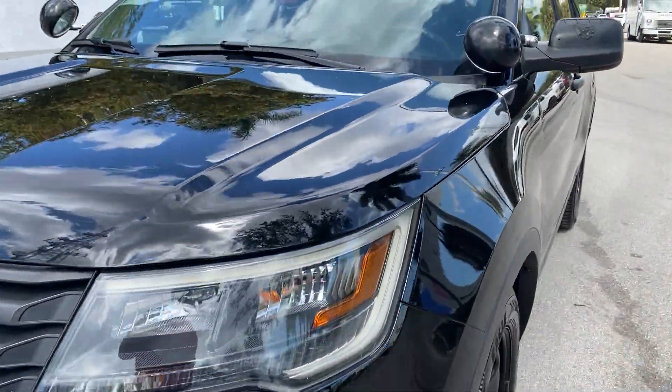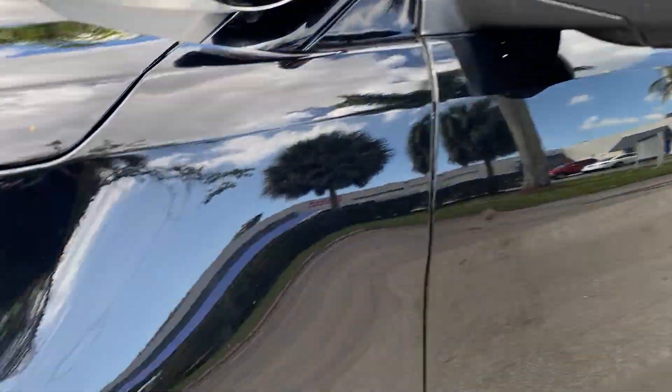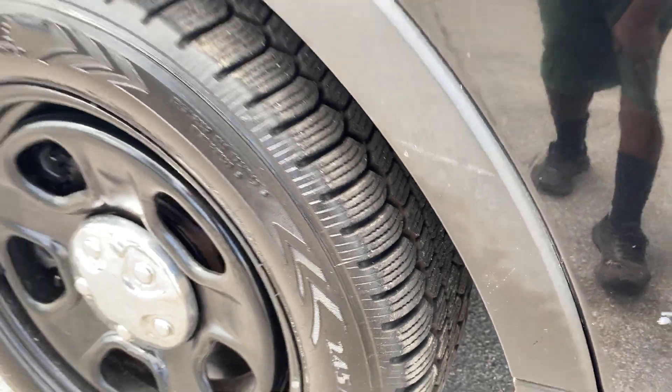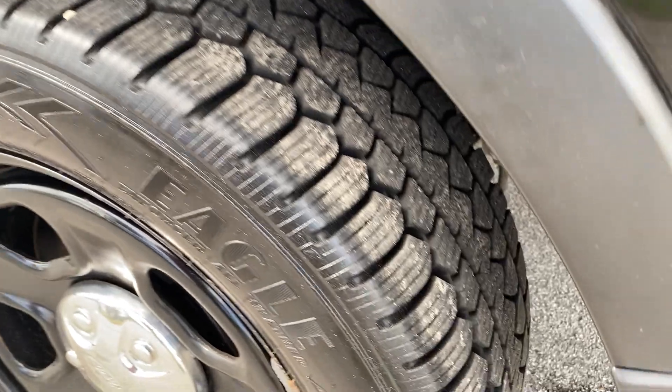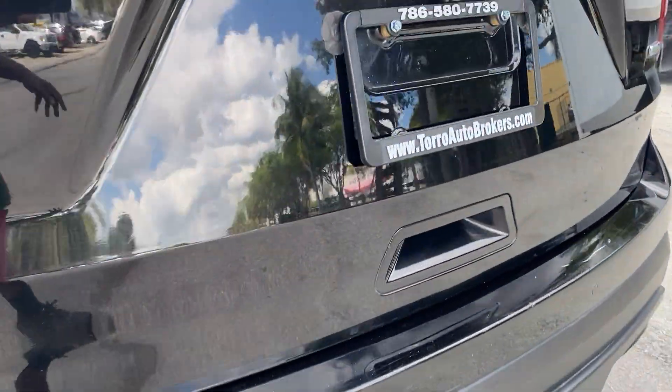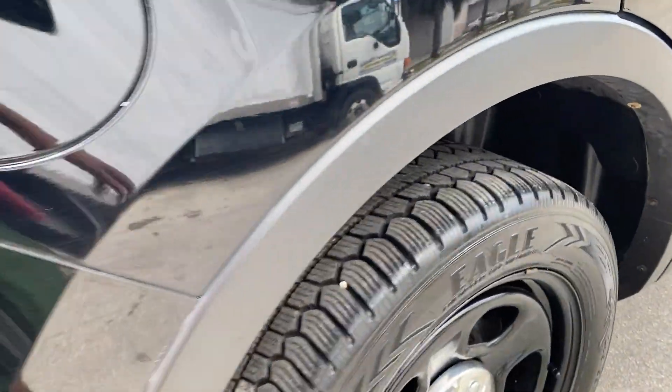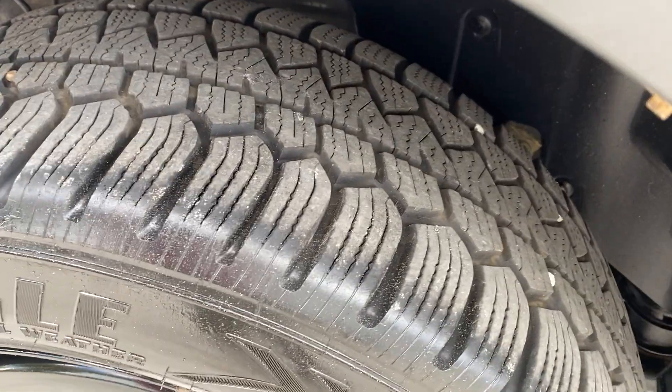Beautiful unit. Check out the tires — I would dare to say they're 95% tread, if not 99% tread. There's a lot of meat on these tires and they're Goodyear Eagles. So you have plenty of tire to drive.